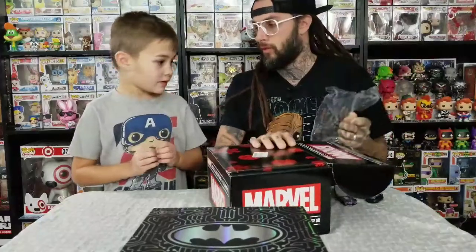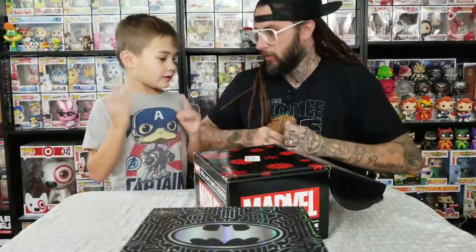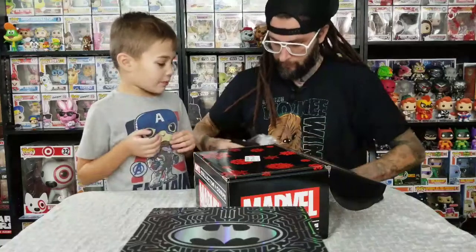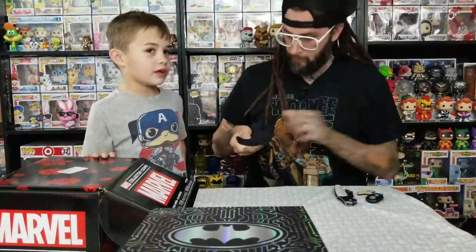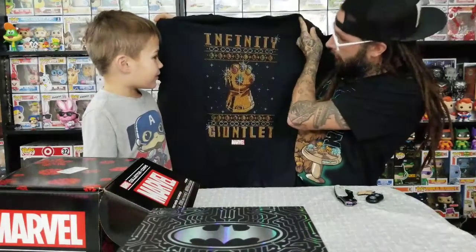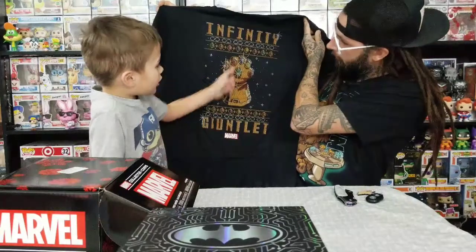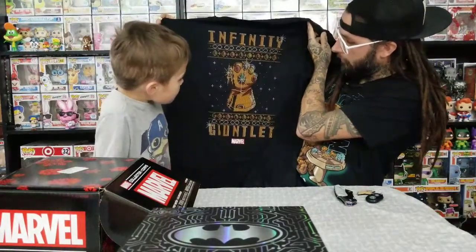We love Marvel stuff, so let's look at the T-shirt first. It looks like an ugly Christmas sweater. I wish it was the Thanos Christmas one — I literally just said I wish it was a Thanos one. This is the Infinity Gauntlet. That's pretty cool. This one is the only one that isn't shining. It looks like it's supposed to be some ugly Christmas sweater.